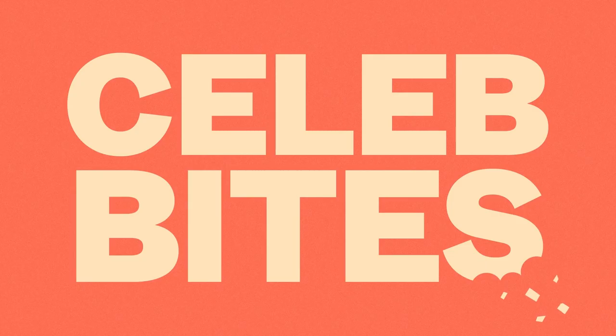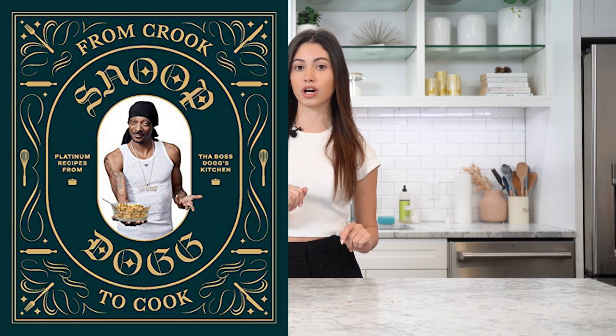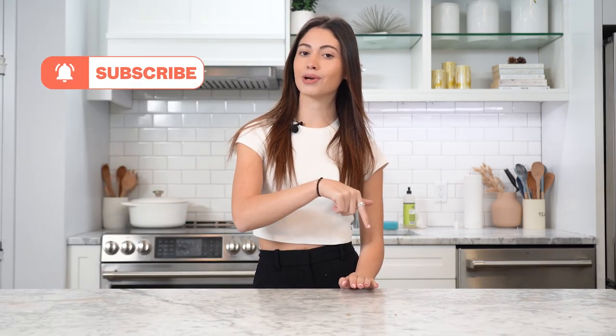Hey guys, I'm Juliette, welcome back to Celeb Bites — this is a show where we test out our favorite celebrity recipes. Today we're trying out Snoop Dogg's OG Fried Bologna Sandwich from his cookbook 'From Crook to Cook.' I'm so excited to try it, and if you haven't already, make sure you hit that subscribe button and let's get started.